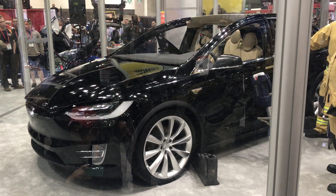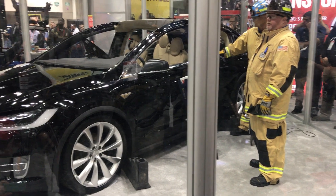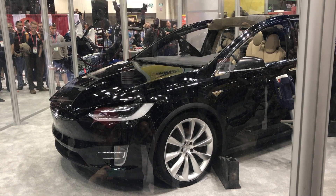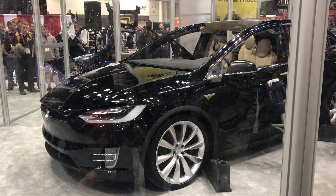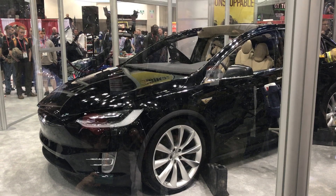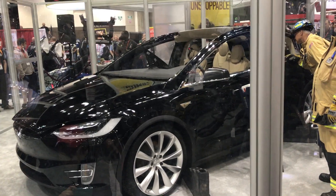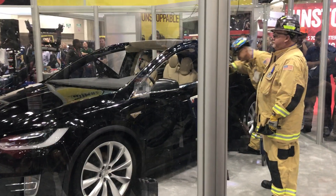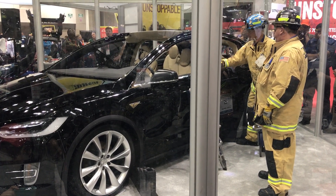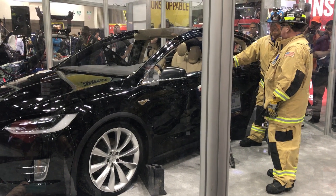Today we're working with Falcon Wing doors. Falcon Wing doors are a lot like gold wing doors — they open up on the outside and above the Model X, creating a lot of room for occupants to move and for a rescuer. With the removal of those doors, it creates a lot of access to patients within the vehicle. The guys are going to do a front door removal, then remove the Falcon Wing door and walk you through that removal, which is a little different than a conventional door.